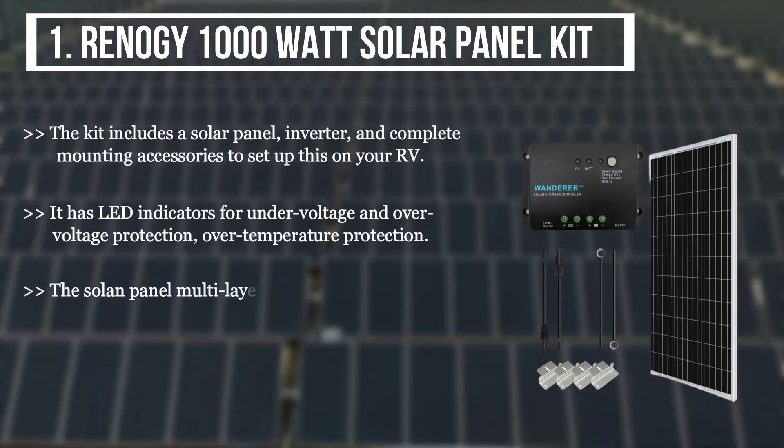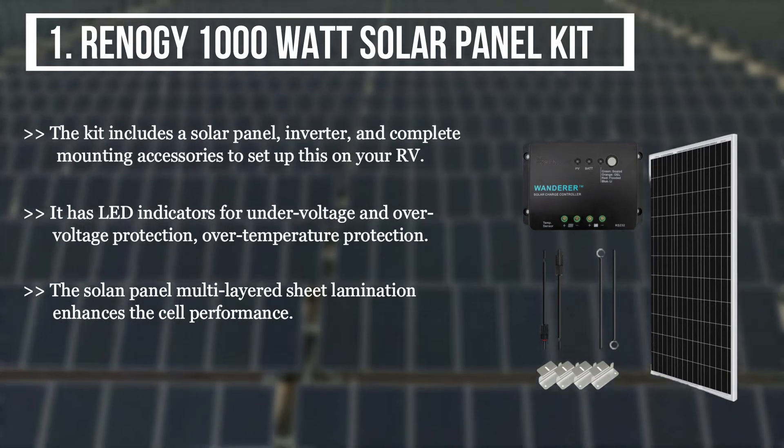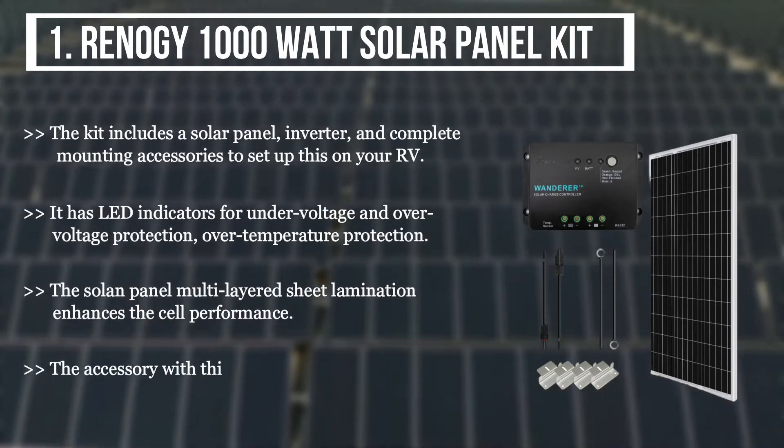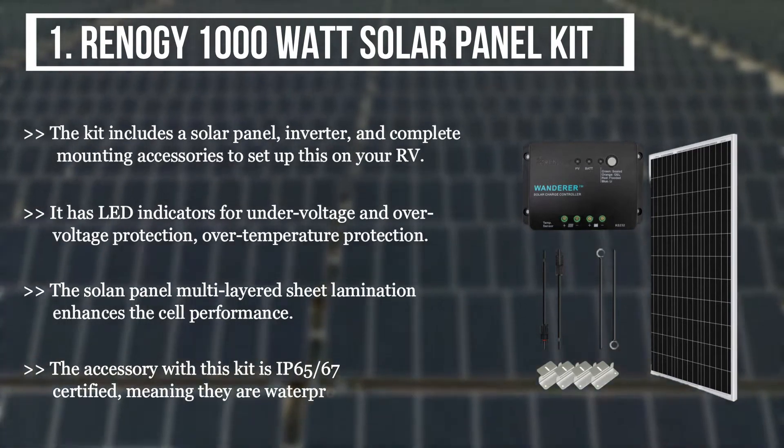The solar panel multi-layered sheet lamination enhances the cell performance. The accessories with this kit are IP65/67 certified, meaning they are waterproof.